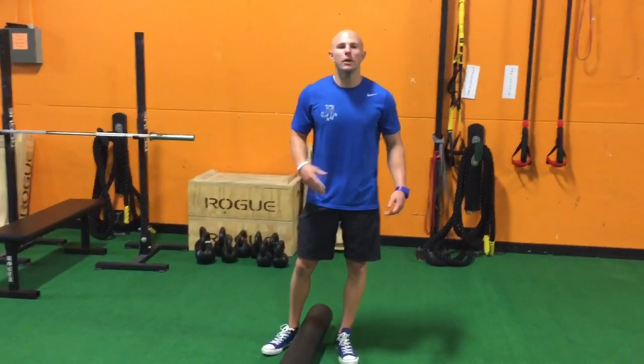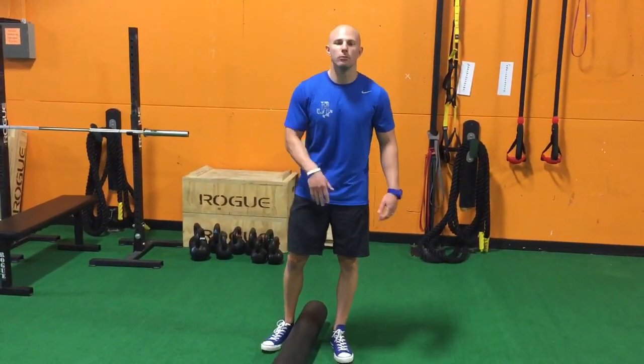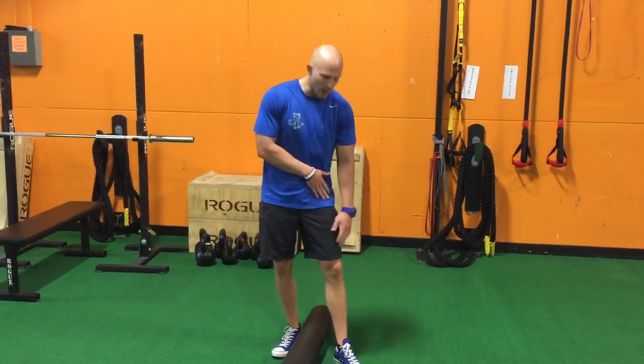Hey guys, Dr. John Russon here. I want to review how to properly foam roll the quads, more specifically the rectus femoris.